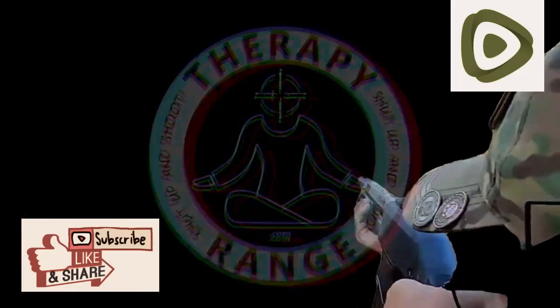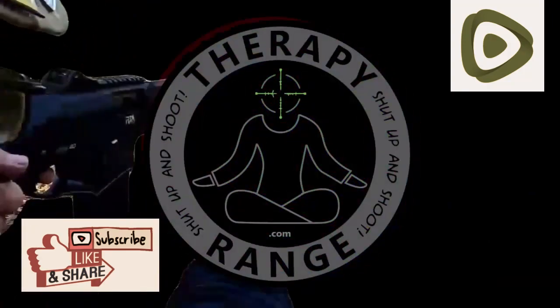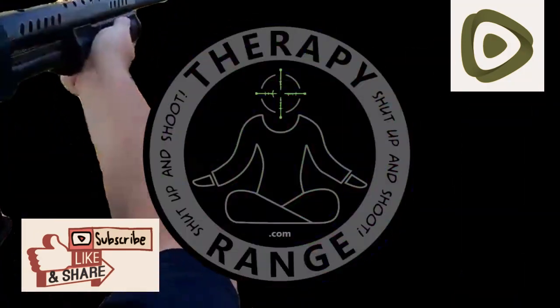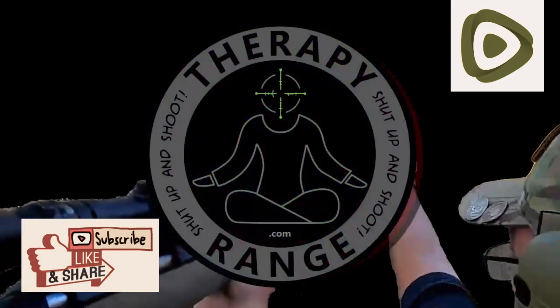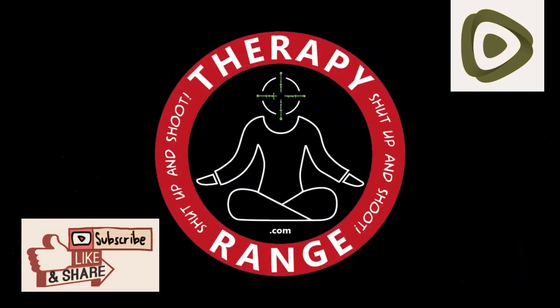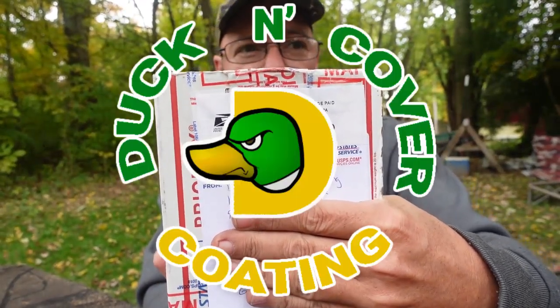It's time to shut up and shoot. Alright, here we go. Today I've got another unboxing. This one is from our friends over at Duck and Cover Coatings.